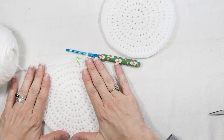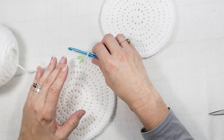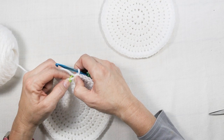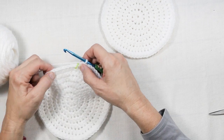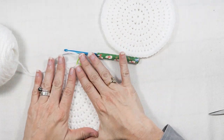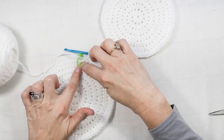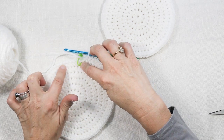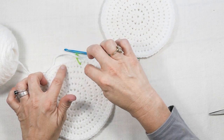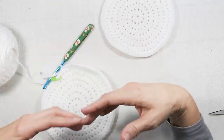I'm done with round seven and have 70 stitches. If I were going to continue, for the next round I'd do two half double crochets in the next stitch and then one half double crochet in the next six, and repeat. Really what you're doing is making multiples of whatever row you're on — so on row six, two HDC plus one in the next four equals six, and then you repeat.